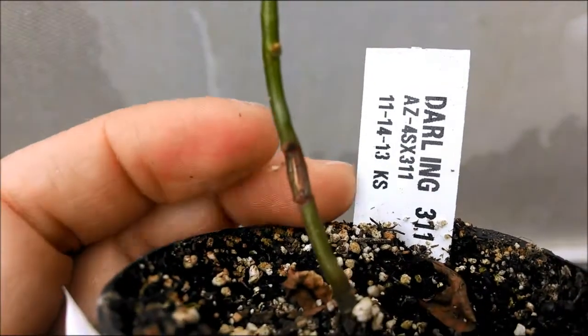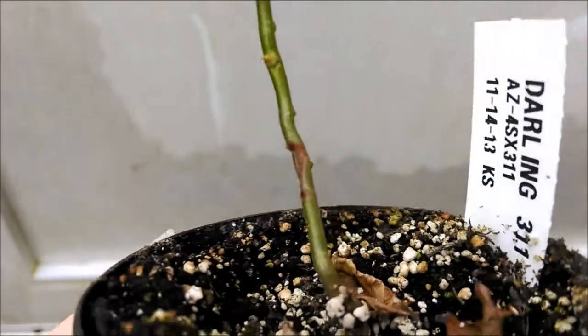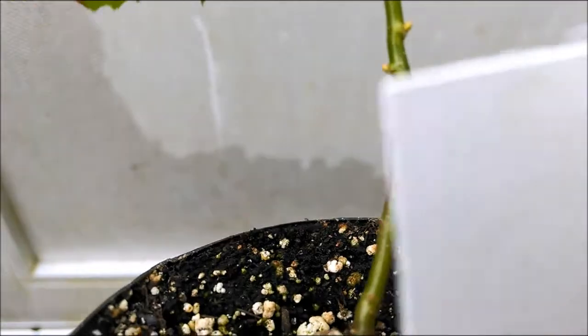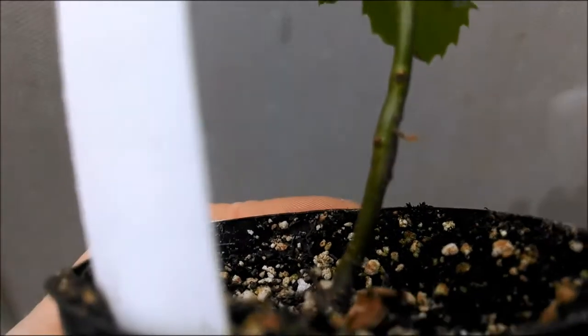In contrast, the Darling Transgenic American Chestnut only has a small amount of damage from the initial wound, but as you look around the other side of the tree, opposite the inoculation point, the tissue is still green and healthy.